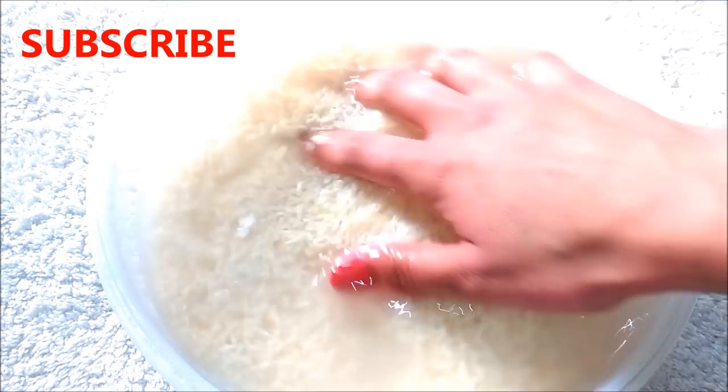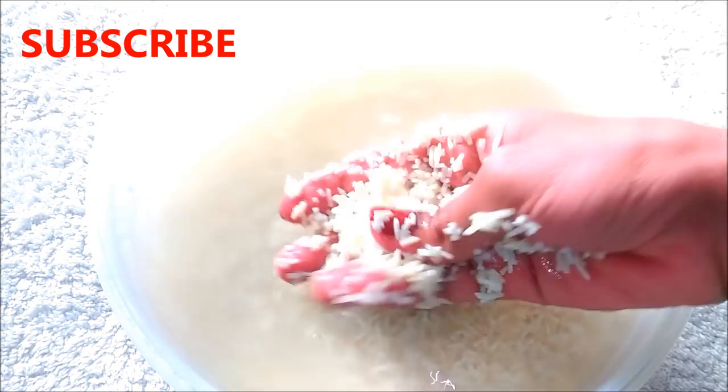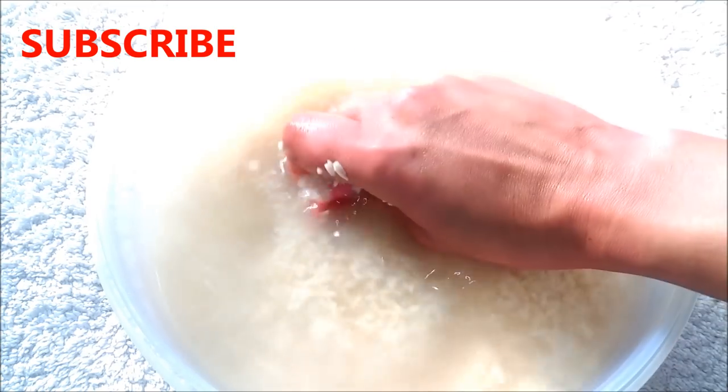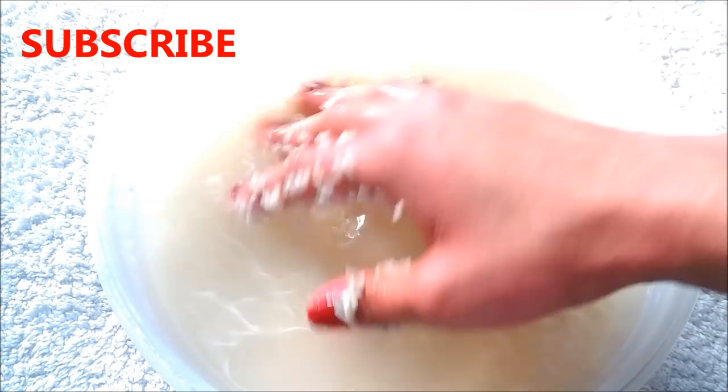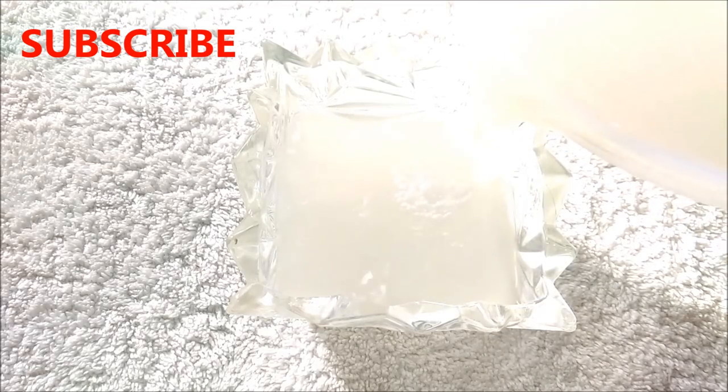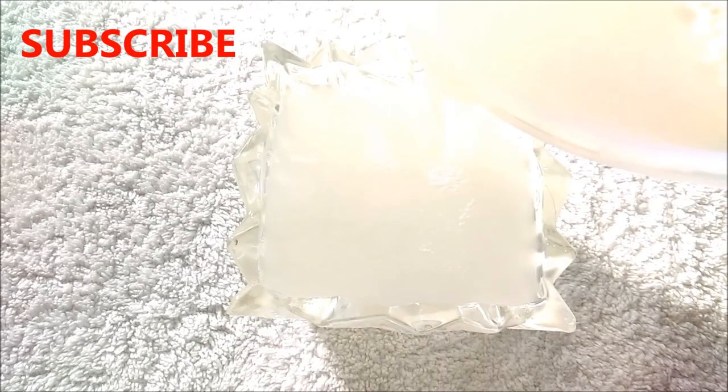Then after 2 hours, swirl it around and lightly knead it until the water turns more cloudy. This will help the vitamins and minerals seep into the water, creating a nourishing rinse for your hair and skin. Now separate the water from the rice by straining the rice water into a clean bowl or container.